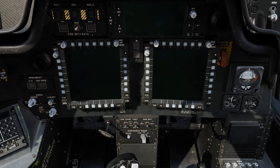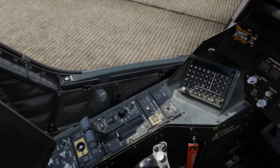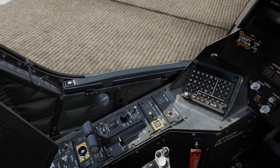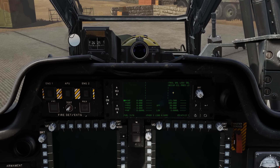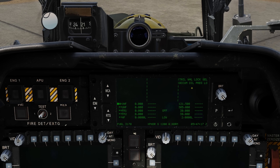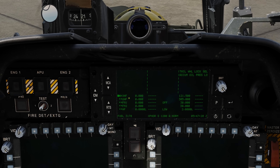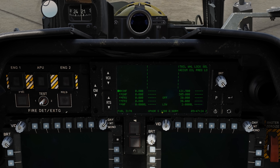Next step is turning on the battery — this large black knob here. To turn it from off to battery we'll simply put the mouse over it and right mouse click. On the EFD we can see that the tail wheel is locked and we have low pressure in the oil accumulator. Below that we have our radios with the frequencies, and at the very bottom we have our fuel, transponder code, and our Zulu time.